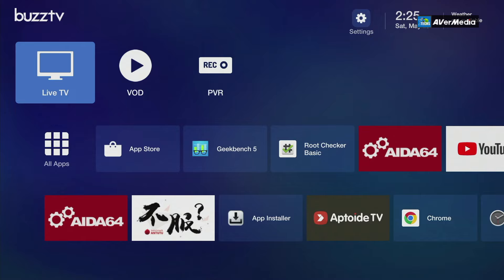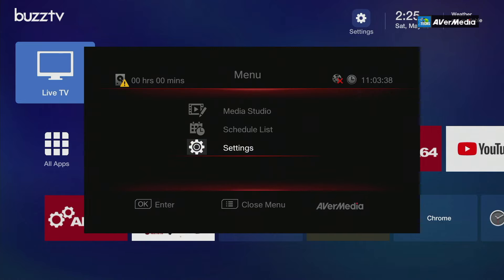We're also going to test the USB capture using a separate capture card to see how the menus look. On the front you'll get a red light once it turns on. Once hooked up, press the source button and make sure it shows HDMI in the top right. I have connected my BuzzTV Vidstick Max. Once everything is hooked up, press the menu button on your remote and you'll see the main menu.